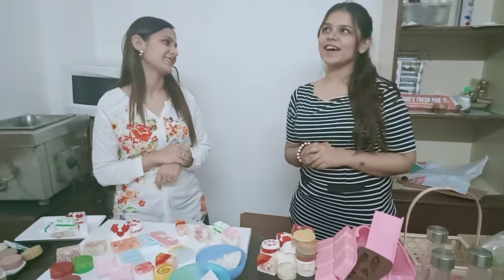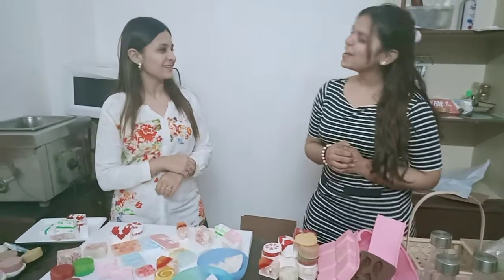How did you know before that this institute is the best one? I read about it.